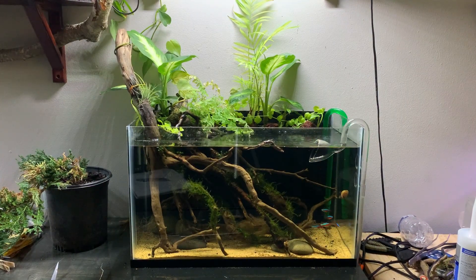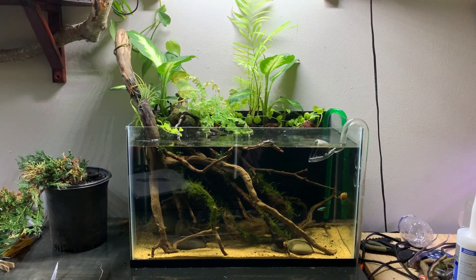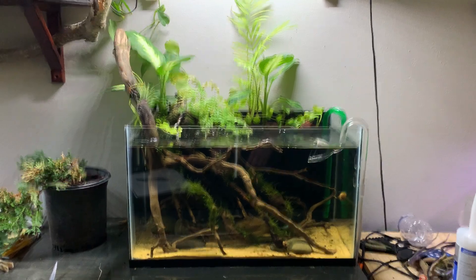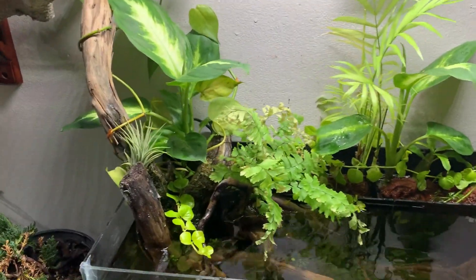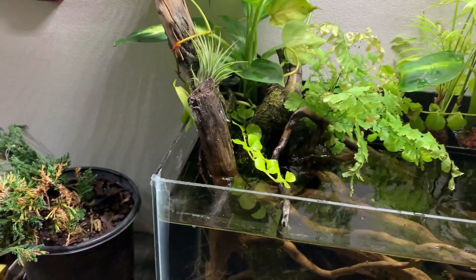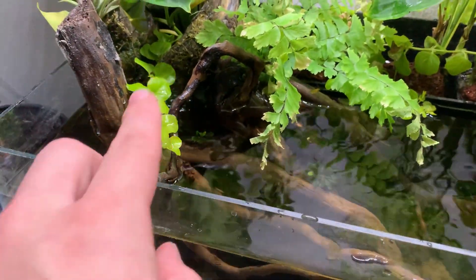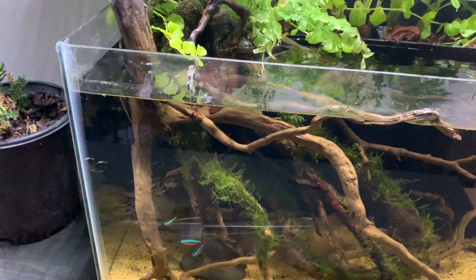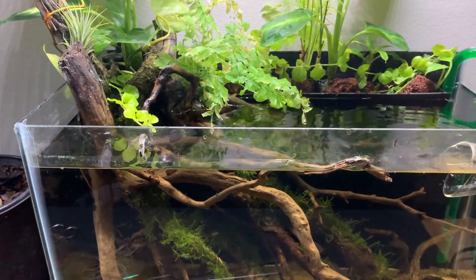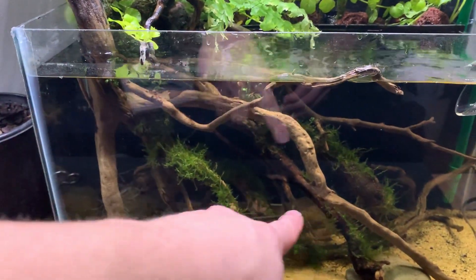Not bad — once these plants get acclimated I think this might look pretty cool. You might be able to notice, there's some Bucephalandra added here, here, here, and here. There's probably some more in there, I just don't know where I put them. They're really hard to attach, so I'm probably just going to wait until I do a big water change, drain the whole tank, and glue in some more Buca down there.